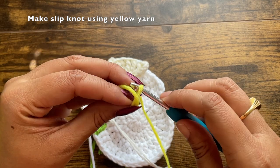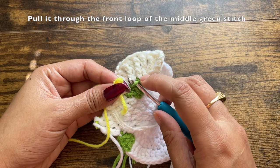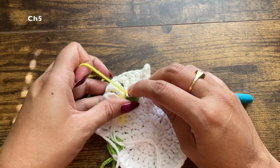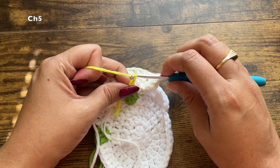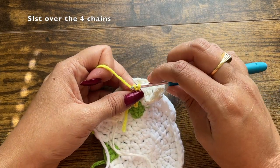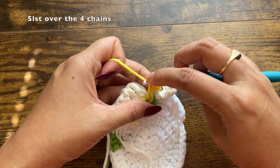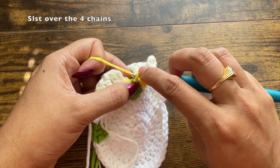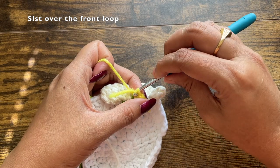Make a slip knot with the yellow yarn. We had worked only in the back loop of the middle green stitch, so the front loop is available. Pull the yellow slip knot through this front loop, then chain five: chain one, two, three, four, five. Starting from the second stitch from the hook, make slip stitches over the entire chain — you will have four stitches left. Make four slip stitches over the four chains: second, third, and fourth. After the fourth slip stitch, make a slip stitch over the front loop of the green yarn, then chain one and trim off the yellow yarn.